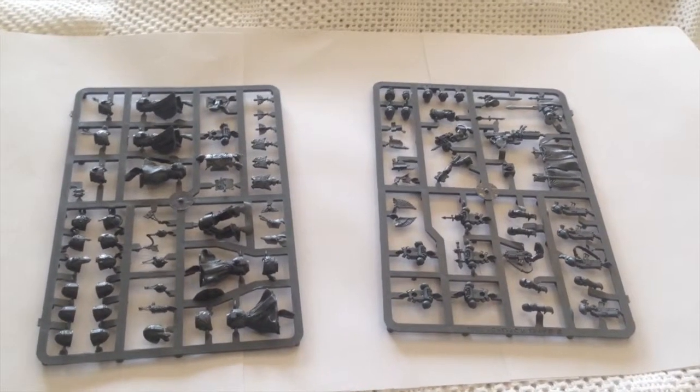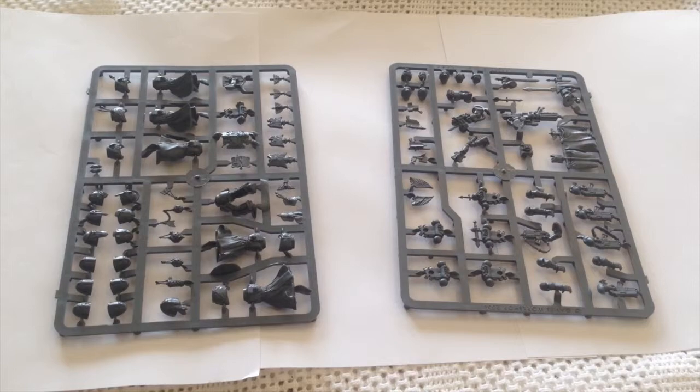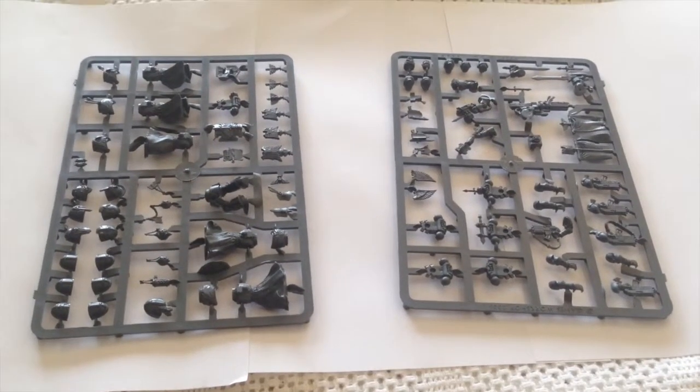Hello YouTube and welcome to another Zen in the Art of Miniature Painting video. This video is going to be about the Dark Angels accessory sprue, which you can order directly from GW or get as part of the Company Veterans box set.